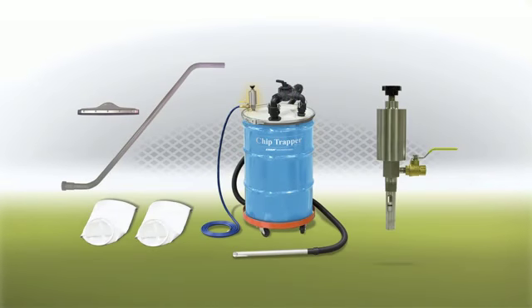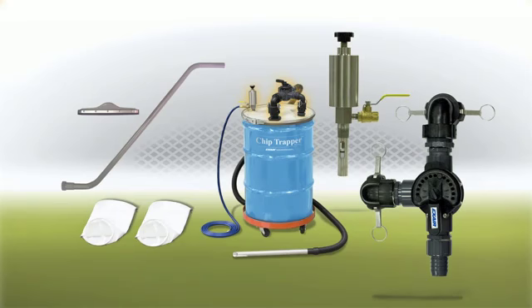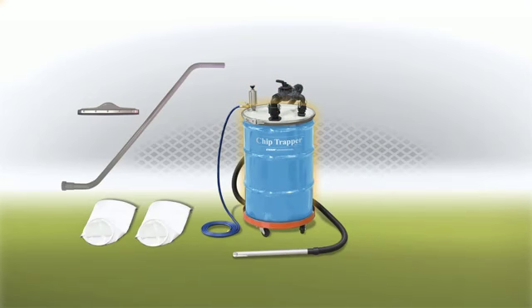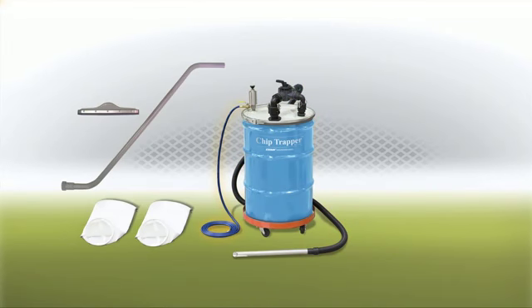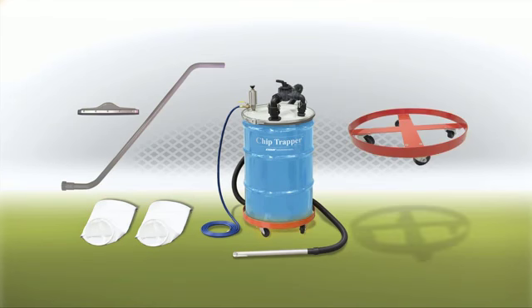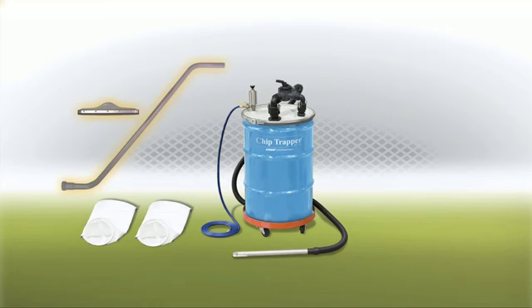The Chip Trapper includes the stainless steel pump assembly with the directional flow control valve, a 55-gallon drum with lever lock lid, 10 feet of chemical resistant hose, 20 feet of compressed air hose, the aluminum chip wand, two reusable 5-micron filter bags, and a drum dolly. An optional spill recovery kit is also available.